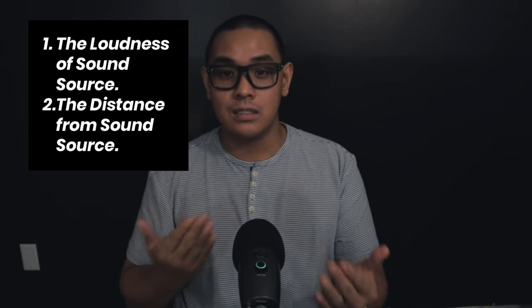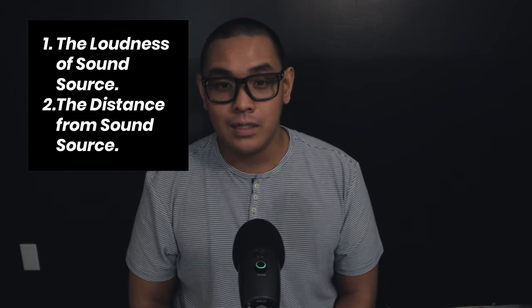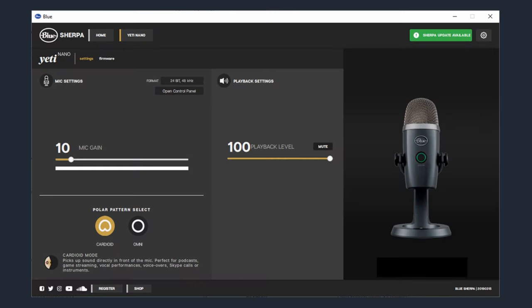The second factor is the distance from the sound source — the farther you are, the more gain you need; the closer you are, the less gain you need. My gain levels are usually set between 10-15% based on how far I am from the mic and the loudness of my voice. This is the reason why I connect my Blue Yeti microphone to my laptop or PC — I need to use the Blue Sherpa application to adjust my gain levels.